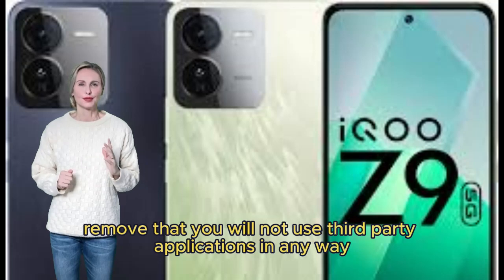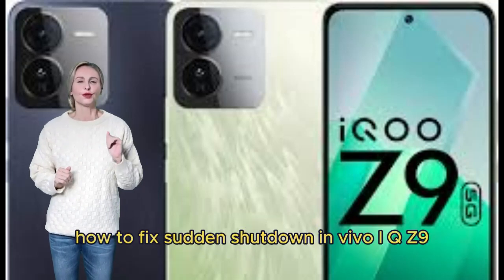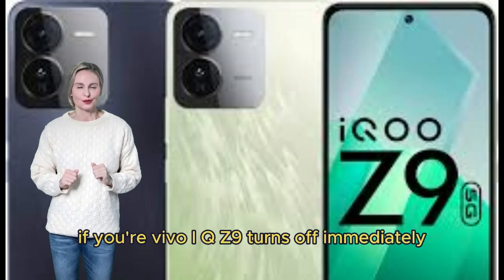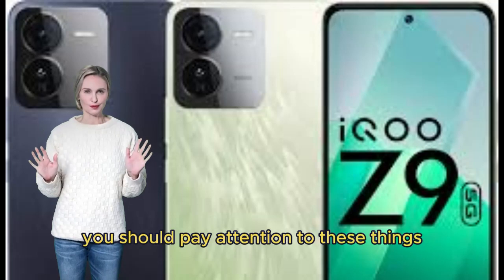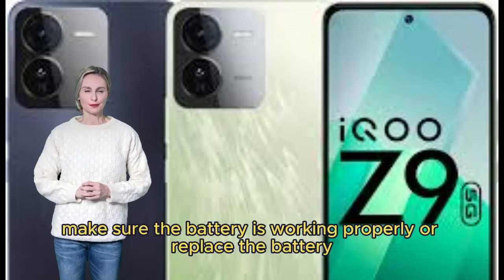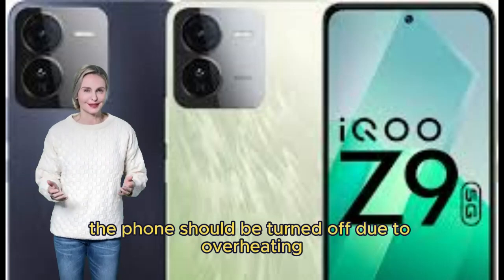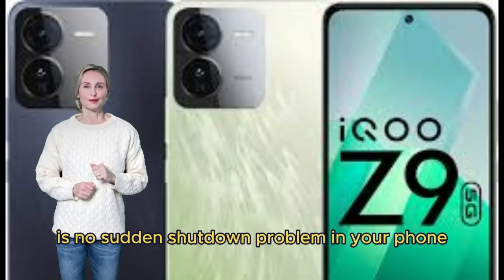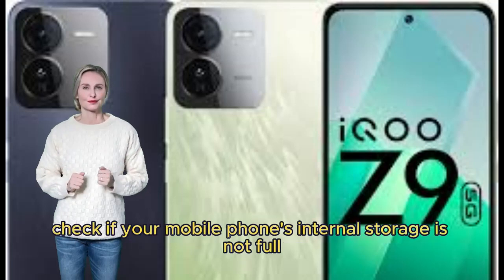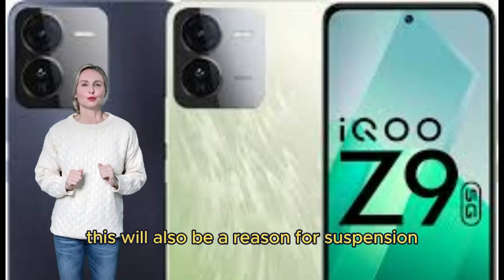Do not use third-party applications to keep your phone up to date. How to fix sudden shutdown in Vivo iQOO Z9: Make sure the battery is working properly, or replace the battery. The phone may turn off due to overheating. Use a thin cover on your phone. Check if your mobile phone's internal storage is full, and if so, empty it, as this can also cause shutdowns.